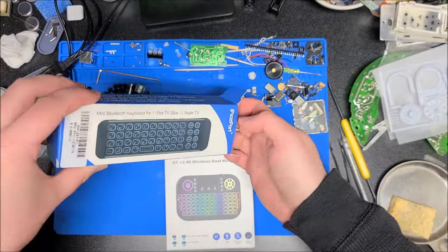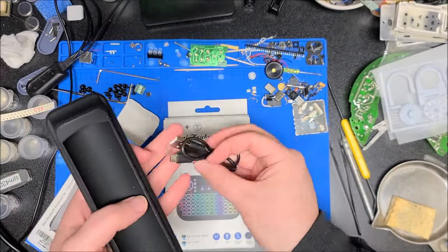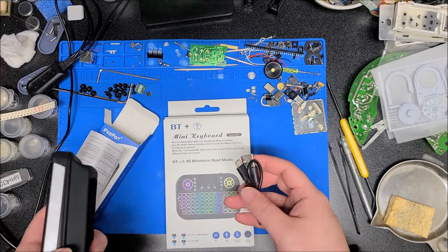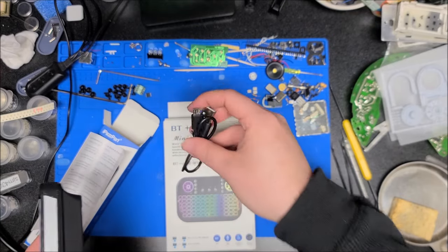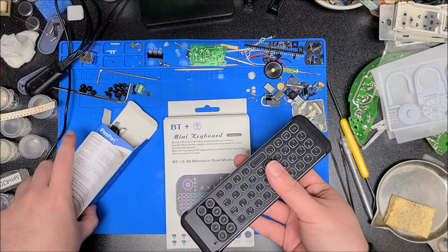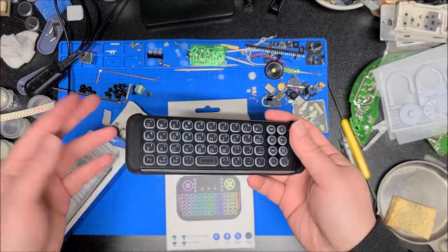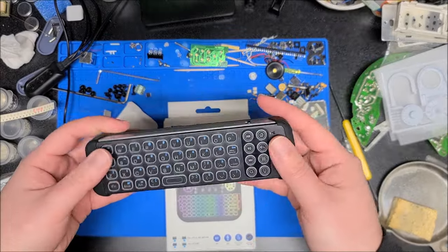Let's open the smaller one first. One complaint I have with iPassport is they haven't moved on from micro USB — all of their devices still use micro USB. I would prefer them to move on to USB-C, but it's probably cheaper to use micro USB. Fair enough.